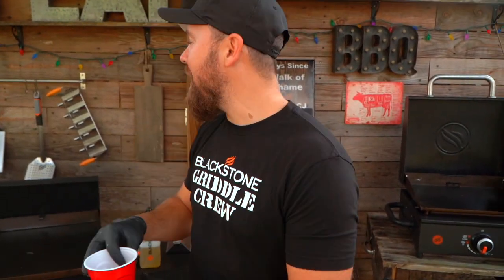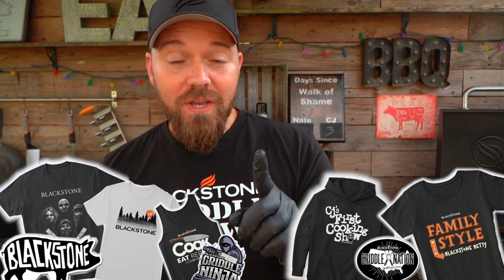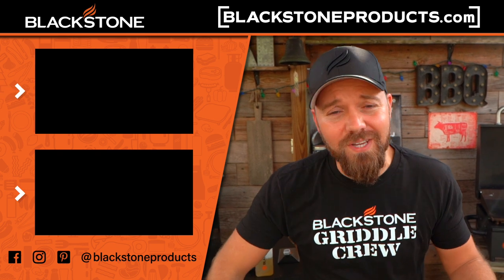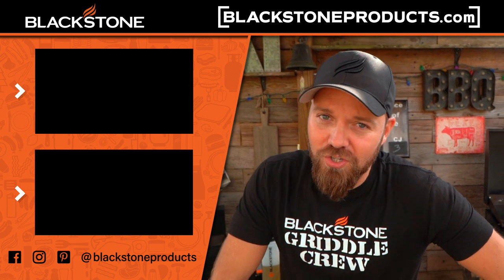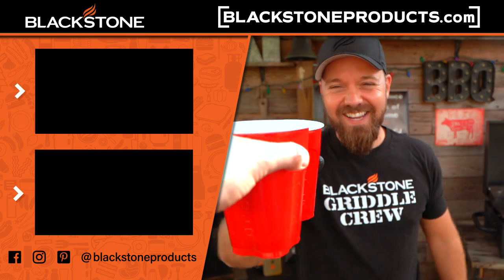Thank you guys so much for hanging out. Go to teespring.com to see all the goods we've got there. Be sure to check out CJ's show — and Betty's show, and Todd Tovin's show. This is Cook Eat Repeat. Be sure to click that subscribe button and that bell icon so you get a text message and email every time we post a video — you don't want to miss a recipe. They're all fun, simple, easy, and delicious. I'm Chef Nathan Lippy — this is Cook Eat Repeat, where we help you become a better cook one recipe at a time. See you guys in the next video!